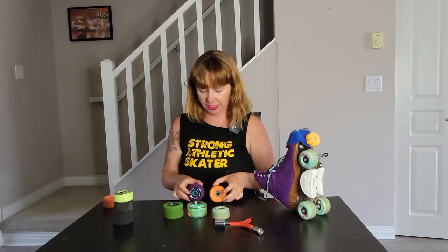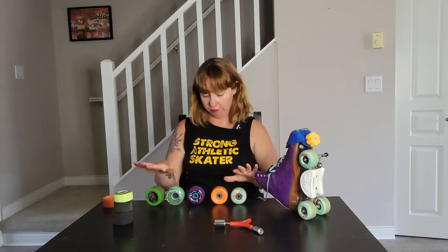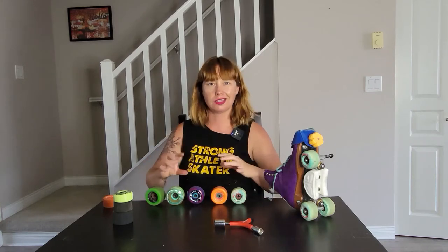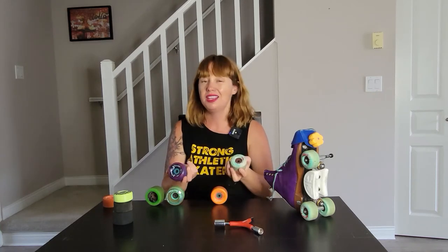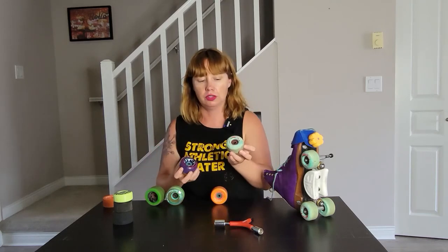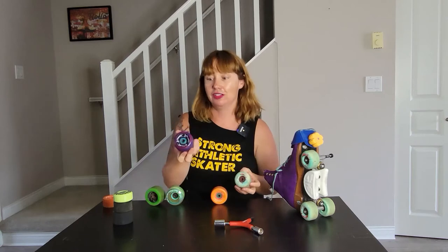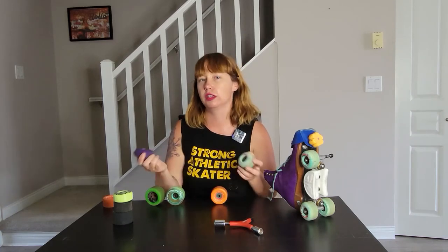Right off the bat you can probably see that they're all slightly different sizes. So first off, we're going to look at height — or I guess I mean diameter. You can see like this wheel is larger than this wheel right here. The main difference that makes is a bigger wheel is going to give you more speed — you're going to be able to go faster with less effort. It's kind of like someone with long legs versus someone with short legs: with short legs you have to take many more steps to go the same distance, versus someone with long legs who can just stride along. This really only makes a difference if you're doing long distances.